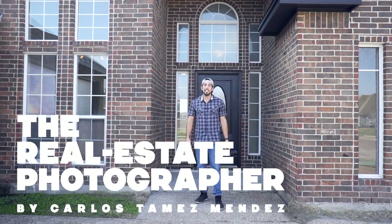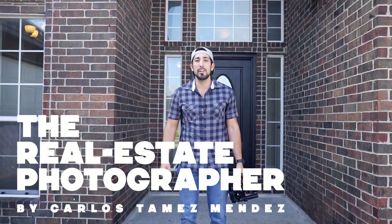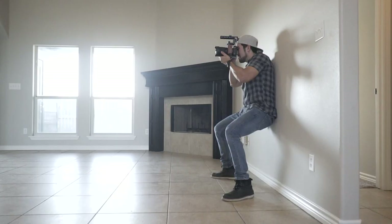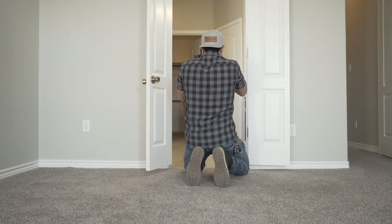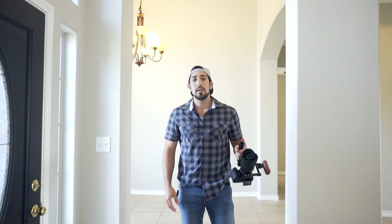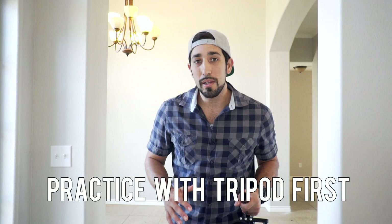What's up ladies and gents, this is Carlos with CTM Productions, aka The Real Estate Photographer. If you're watching this video it's because you're interested in my top tips for HDR handheld real estate photography. Quick disclaimer: if you've never shot real estate photography before, I do recommend using a tripod, but if you have a little experience then handheld photography might be for you.